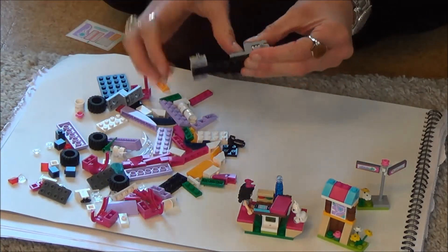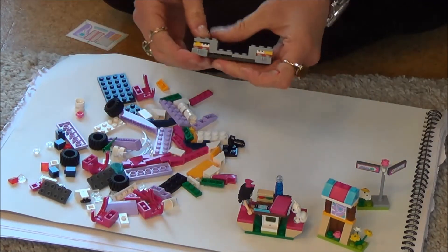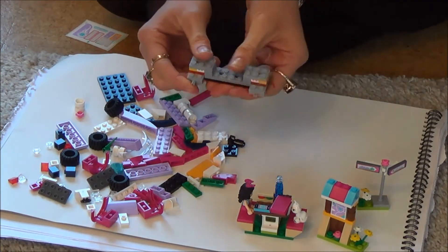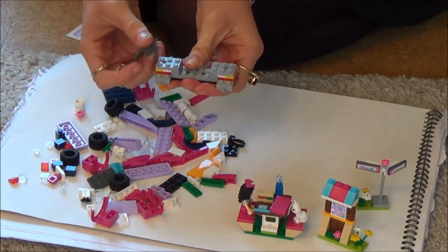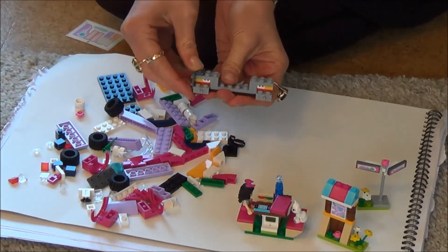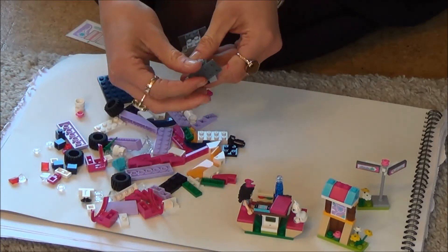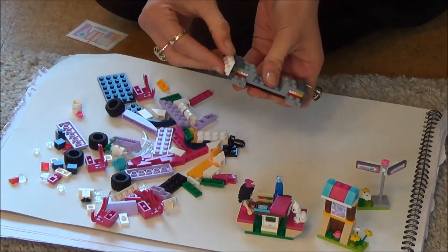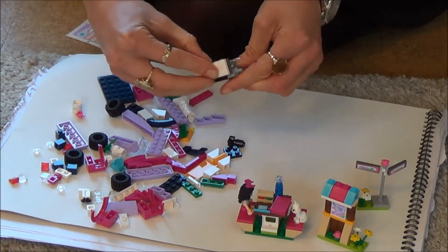Okay, so next we've got this kind of funny shaped gray piece and we put him like that there, and we put the other one like that there. They're very easy to use. Then next, on top of them we're going to push this one here like this, and then over here this one like this, and then on each of those we're going to put a white bit and another white bit.